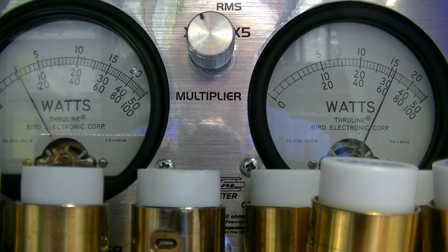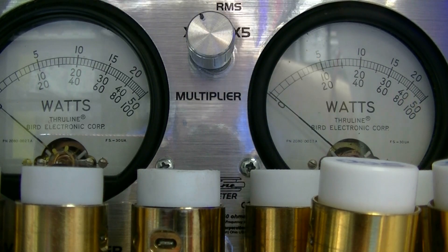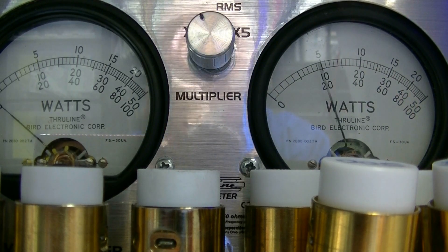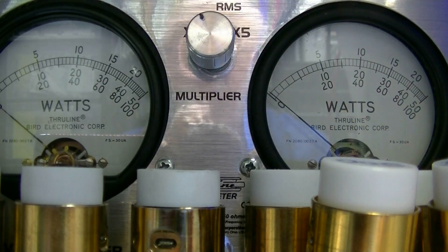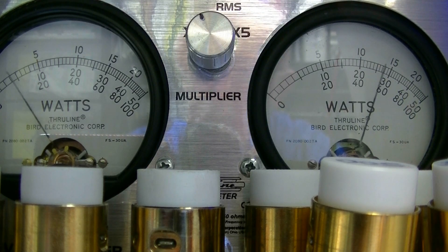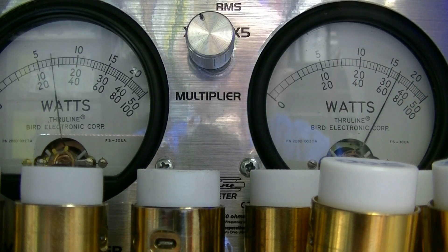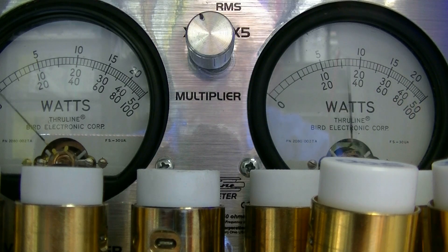Lower sideband. Hello, 1-2, 1-2-3, 4-5, 5-4, 3-2-1, audio 1-2-3, audio testing. It helps if you're on the right mode. Going back to the lower sideband now — audio 1-2, 1-2-3, 3-2-1, hello audio test. And you're seeing the power on all of these. That's about 70 watts on sideband, about 40 watts RMS.